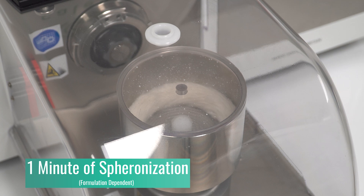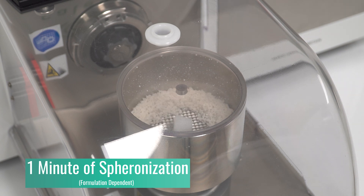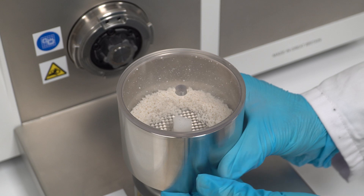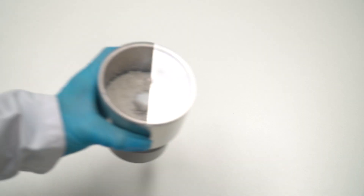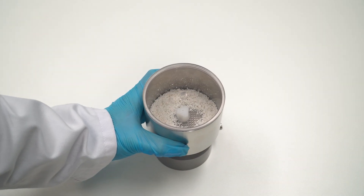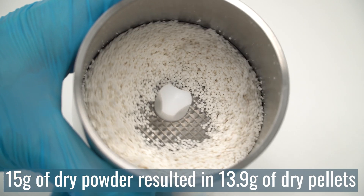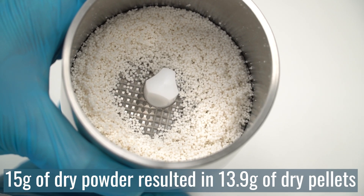Different formulations may require a longer residency time. We can now remove the safety cover and inspect the result. Starting with 15g of dry powder, 13.9g of high quality pellets were made in under 20 minutes.